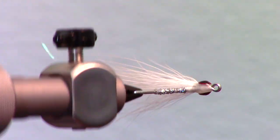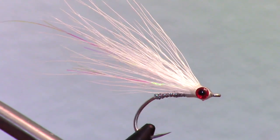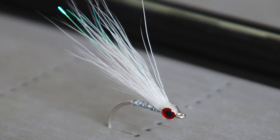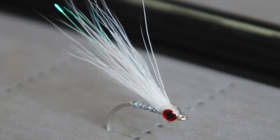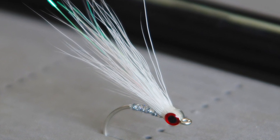And there we have it — a simple and easy glass minnow pattern tied with bucktail. As you can see, it is quite transparent in the water and moves very well. It also sinks even and flat, like a fish would. If you like this sort of thing, please subscribe and check out my website for more videos at McFlyAngler.com. Now go catch some fish.